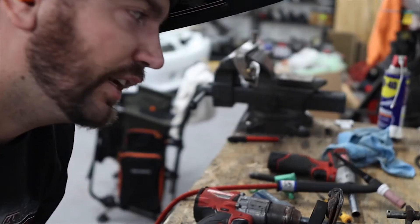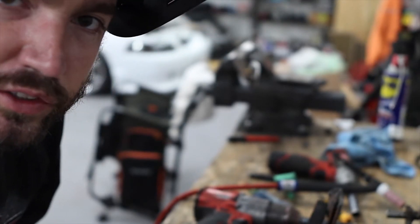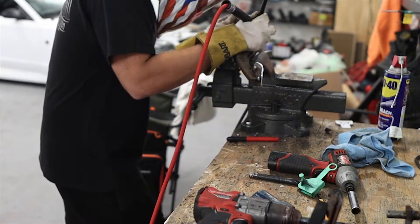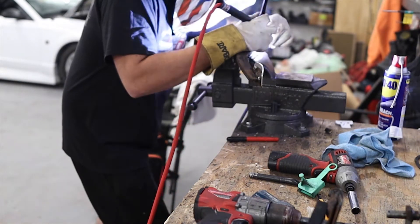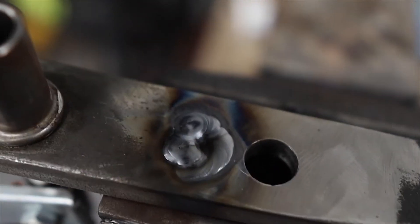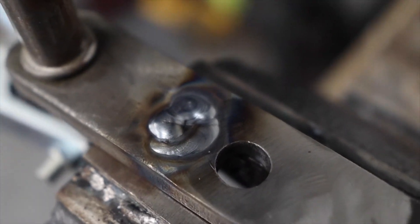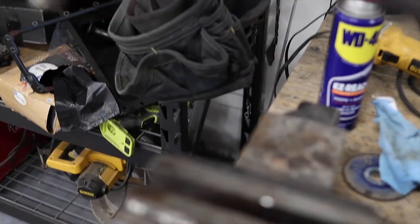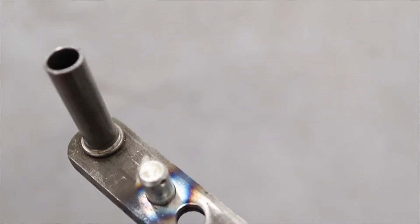You definitely do not have to TIG weld this — TIG welding is a skill I'm trying to learn — but you definitely can MIG weld this, just so you know. Let's take a look and see how that turned out. That is definitely going to hold. Oh yeah, that's going to look good, that's going to hold good.